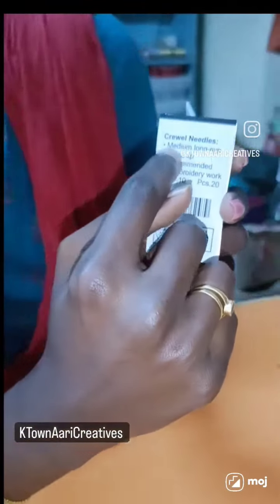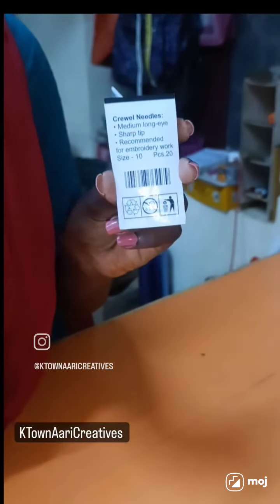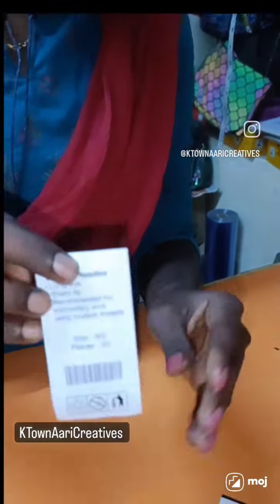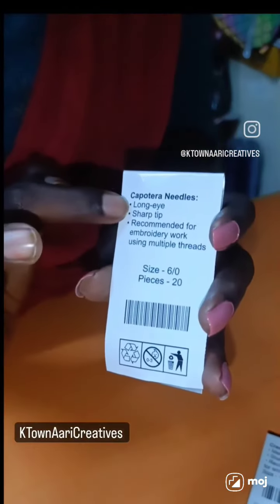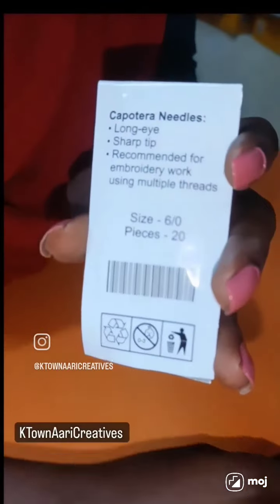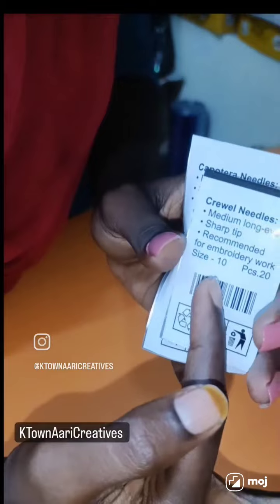This is a medium-long eye. I will mention the size of 10. We use the size of French — the same. The number is 6, long eye. Now we use number 6, medium-long eye, number 10.